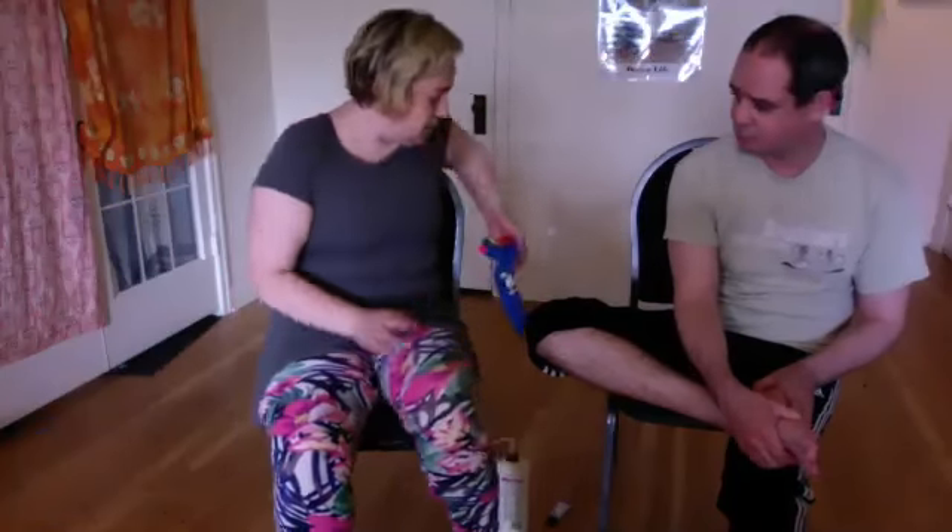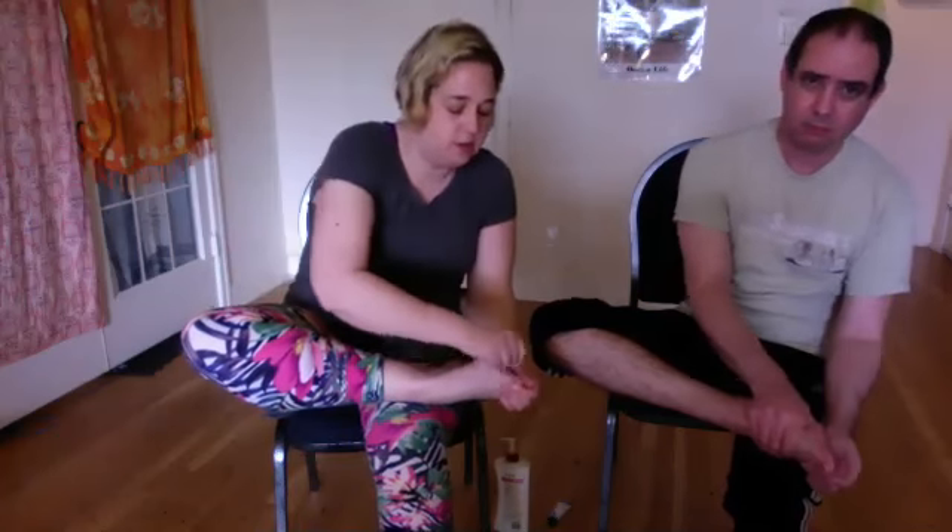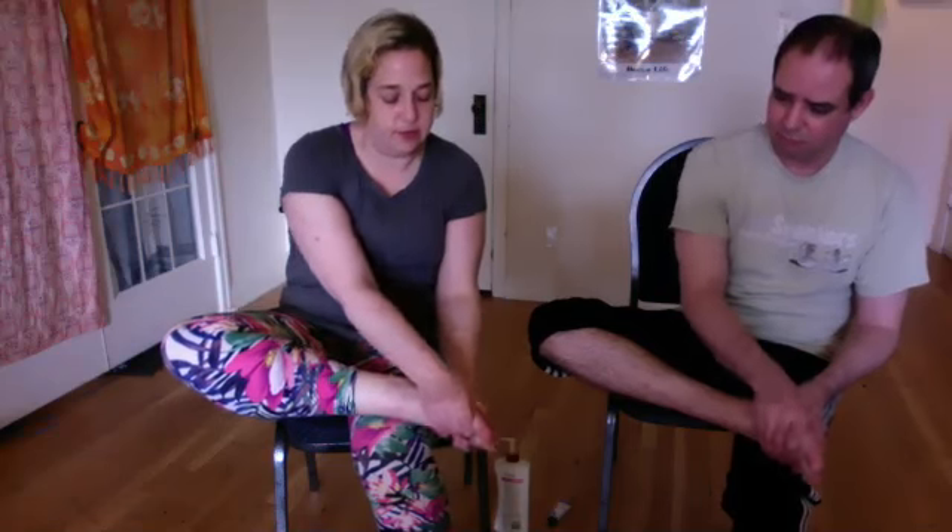If you're going to massage with socks consistently, I'd recommend toe socks that separate the toes — but whatever works for you is the point. Once you've shaken out and seesawed in between all your toes, move on to the base of the foot. Take your thumbs and spread out using a kneading motion.